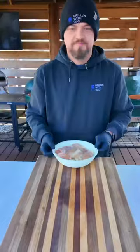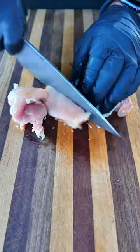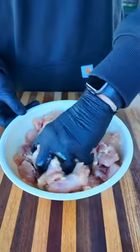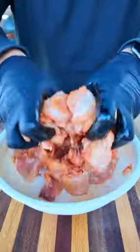Grilled garlic parm chicken skewers might just be my favorite. I'm going to start with these boneless, skinless chicken thighs, trim off some of that excess fat and cut these up into small bite-sized pieces. I'm going to hit them with some oil, make sure they're well coated. And for the seasoning, I'm using my AP rub and some extra garlic powder. Mix everything well.